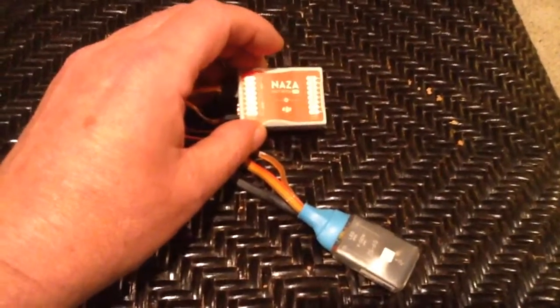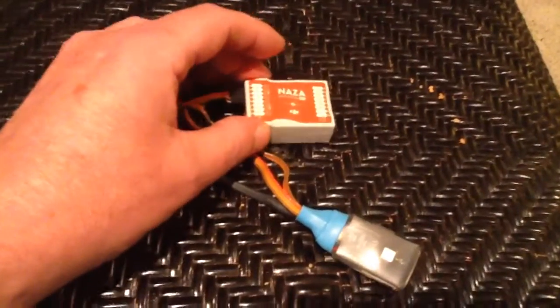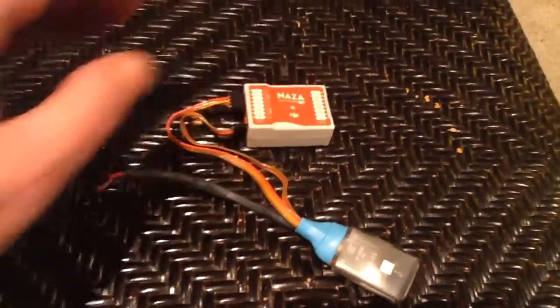Put the new software on it — upgrade to v2, the 4.20 — and you should have yourself a really nice little flight controller for around $69. There you go everybody, have a Merry Christmas!